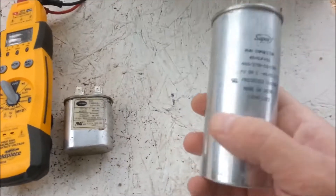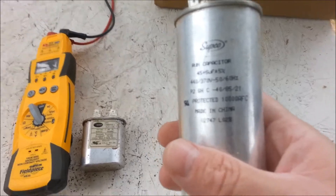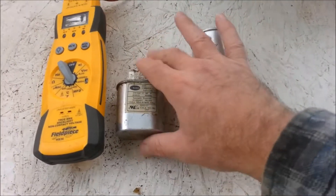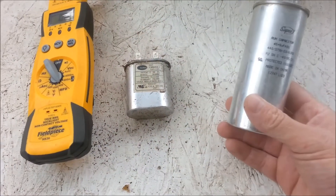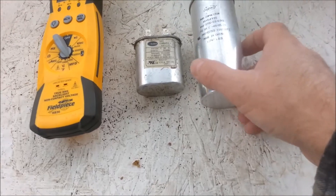Hello all. I just wanted to make a video to show you how to test start and run capacitors in HVAC — whether it's a blower motor or a condensing fan motor, they'll have run capacitors or start capacitors, depending on the system.